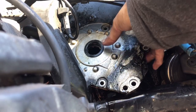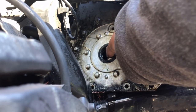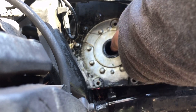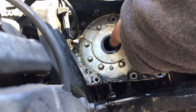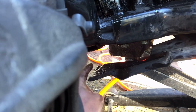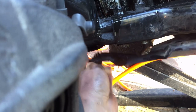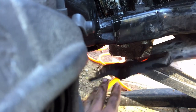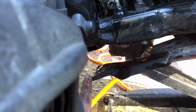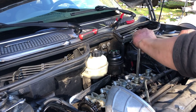Spray some penetrating oil around the edges of the cover, then pry it with a screwdriver — it came out pretty easily. Pull it straight down through the opening. At this point, go ahead and remove the spark plugs so you can rotate the engine without compression.